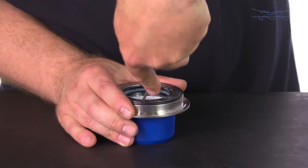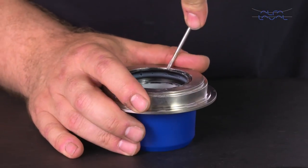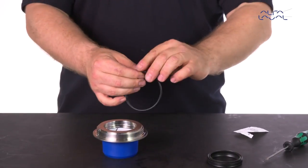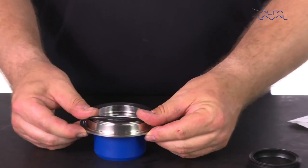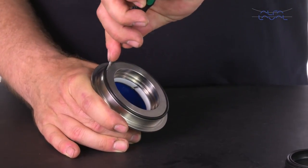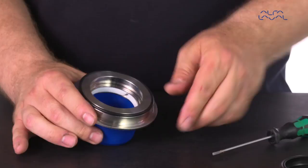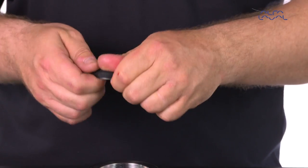Remove the o-ring and the lip seal on the lower sealing element. Lubricate the o-ring and mount this on the sealing element. Ensure that the o-ring is not twisted or rolled by taking a small screwdriver and running it 360 degrees along the back of the o-ring. Finally, lubricate and mount the replacement lip seal.